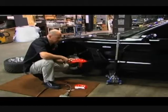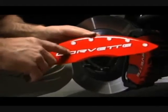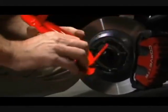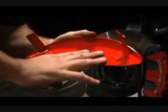The caliper cover is made out of aerospace aluminum. It's high speed engraved, powder coated, and paint filled. The aluminum itself is aerospace grade aluminum.